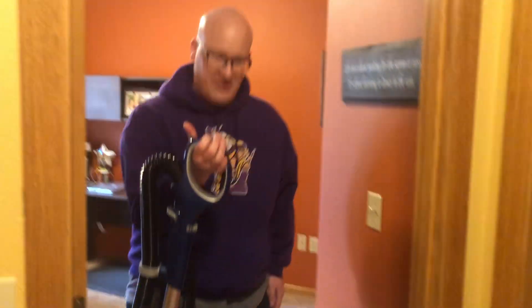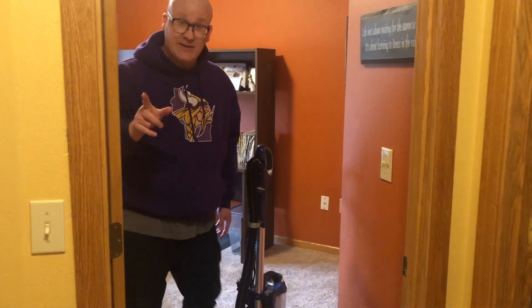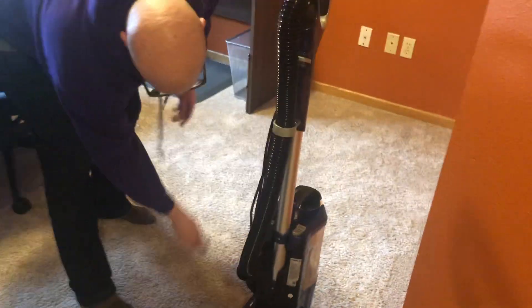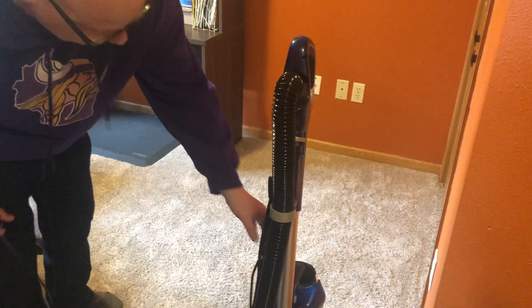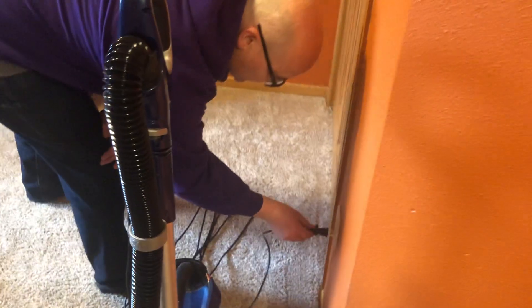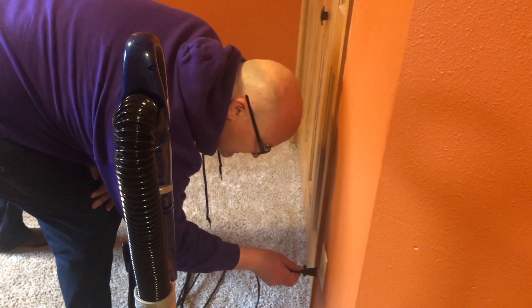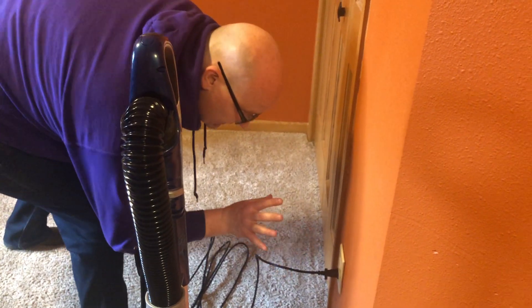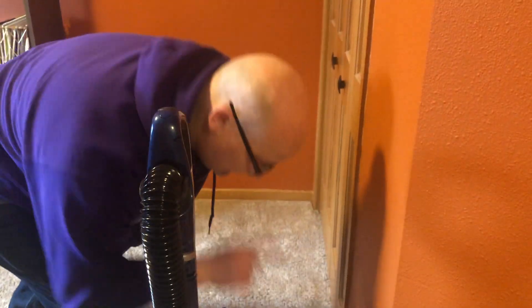You find your vacuum in your house — ask your parents where that is. You find your vacuum, you take it, you plug it in, and you find the on switch. Be careful when you're plugging it in, kids. Safety first. Very gently, don't electrocute yourself — that's very important.